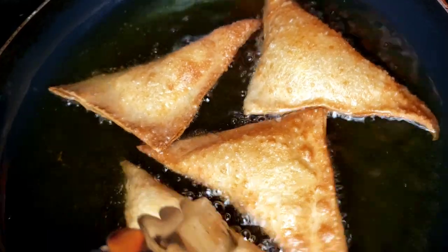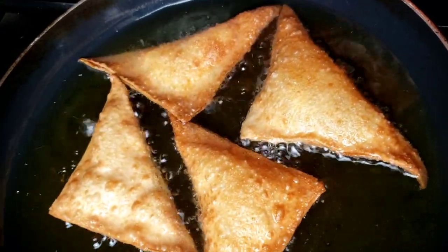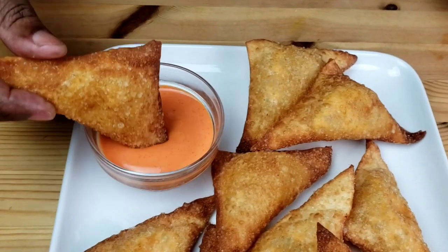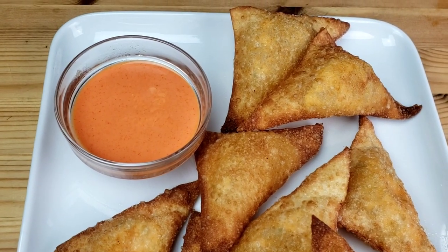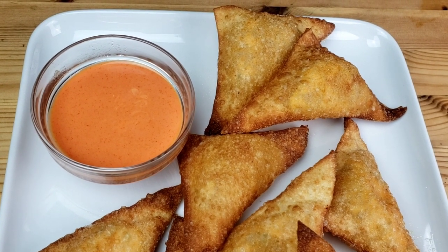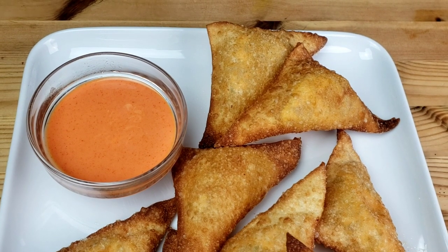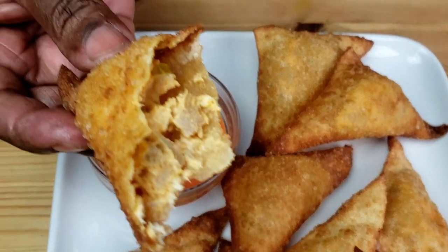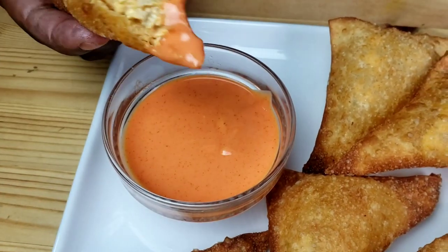I hope you enjoyed this video. This recipe is quick, simple, and so delicious. Don't forget to subscribe and to like the video. Thanks for watching. Until next time — honey for my honey, bye my honeys, peace.